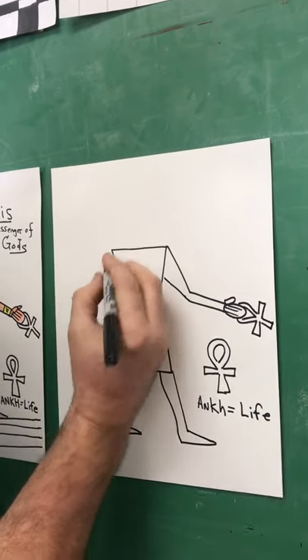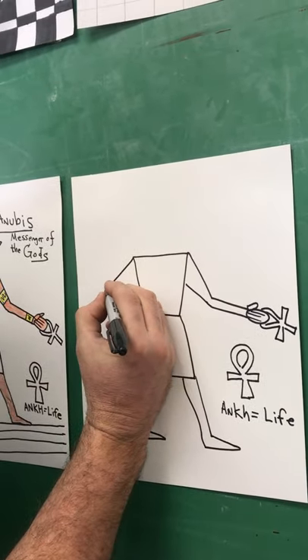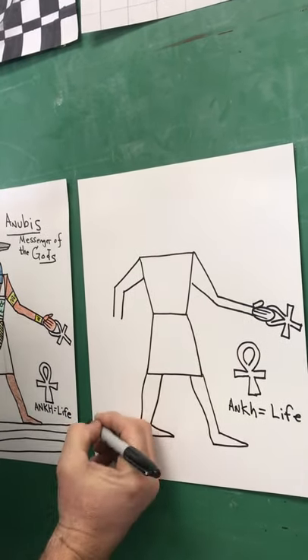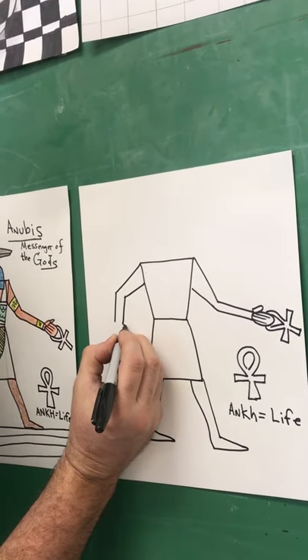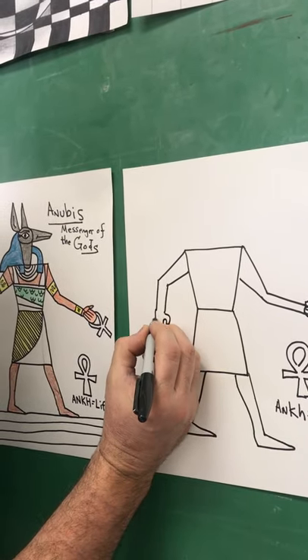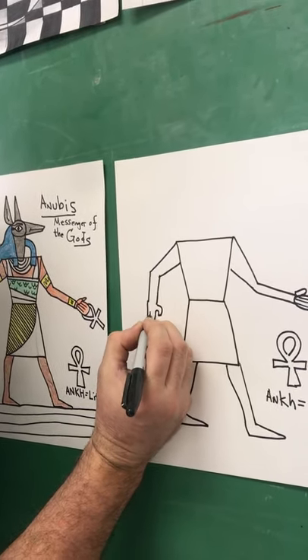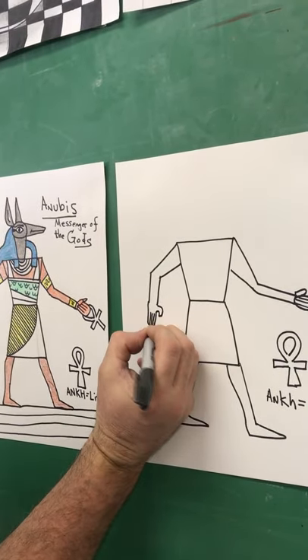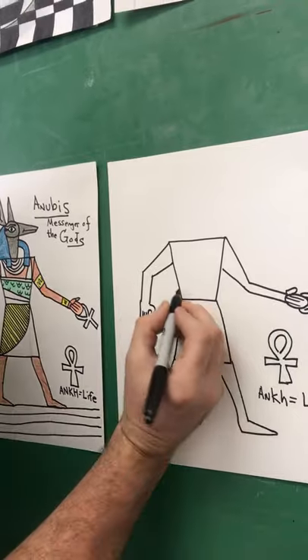The back arm comes down, out and down. This hand's a little trickier, but it's fun. You draw your thumb like this, and the hand is just a rectangle — two, three lines again.